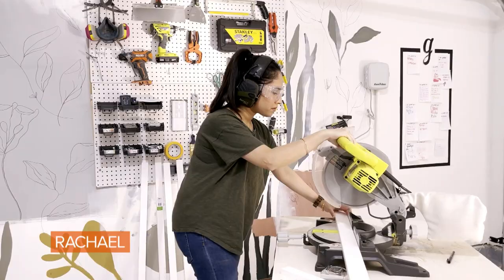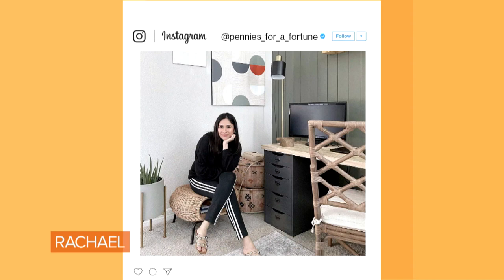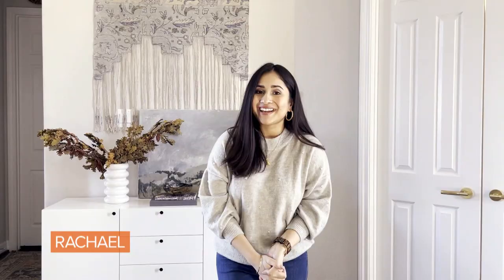I started my DIY journey when we bought our current home in Houston about two years ago. I had never used power tools before then, so I decided to teach myself how to DIY and share my progress on Instagram. Since then, I have built a community that appreciates good design and the struggles of DIY. Today, I'm going to take you on a home tour to show you how I've decorated my space, and I'll be pointing out some commitment-free design ideas along the way.